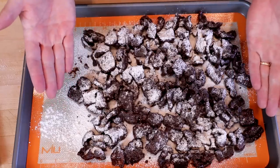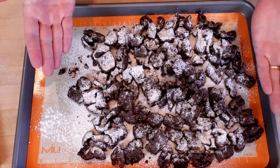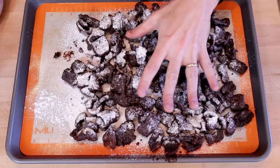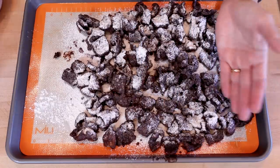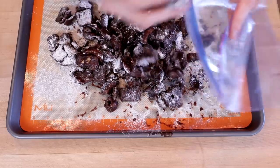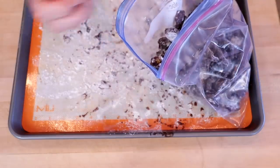Now we're going to pop these into the fridge for about an hour. If you don't have the fridge space and you live in Wisconsin, where right now it is three degrees below zero, you can use your garage. After this is chilled, we're going to transfer it to a storage container or a Ziploc bag.